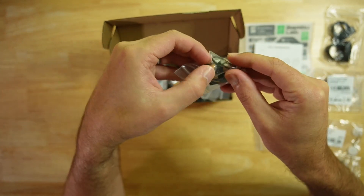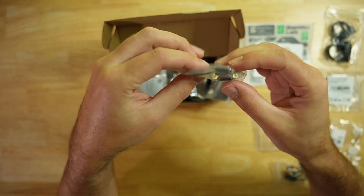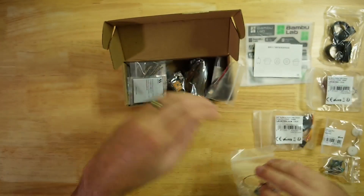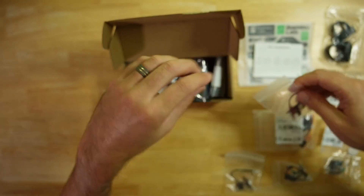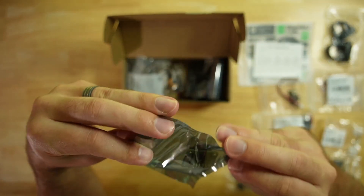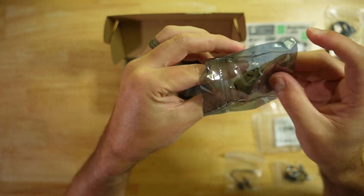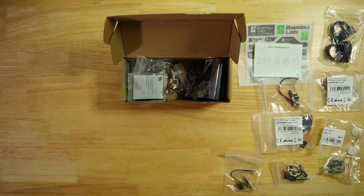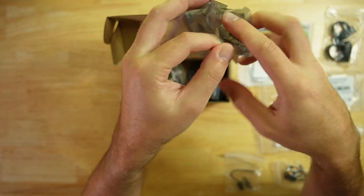Here we have another potentiometer — this is a dual axis potentiometer. Here we have what looks like a rocker switch; it goes back and forth. Looks like a power switch with a power cord. And here is either a transmitter or a receiver component. The cool thing is it looks like it has some kind of removable chip on the top.